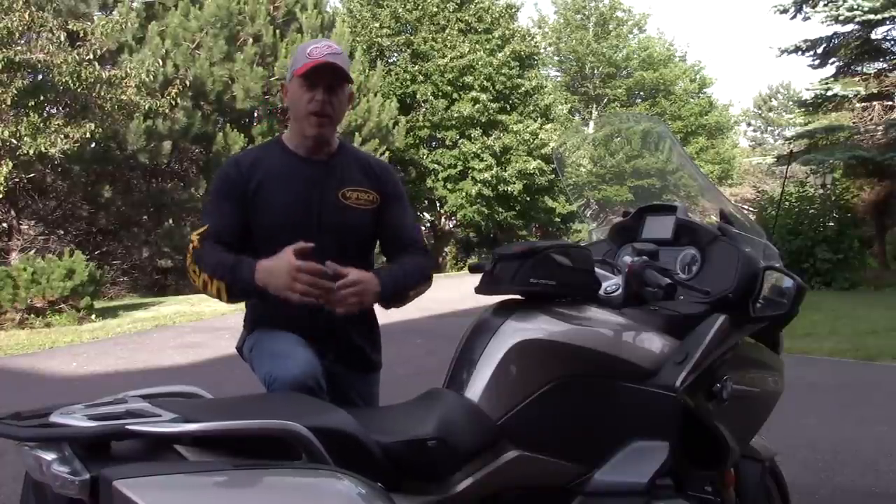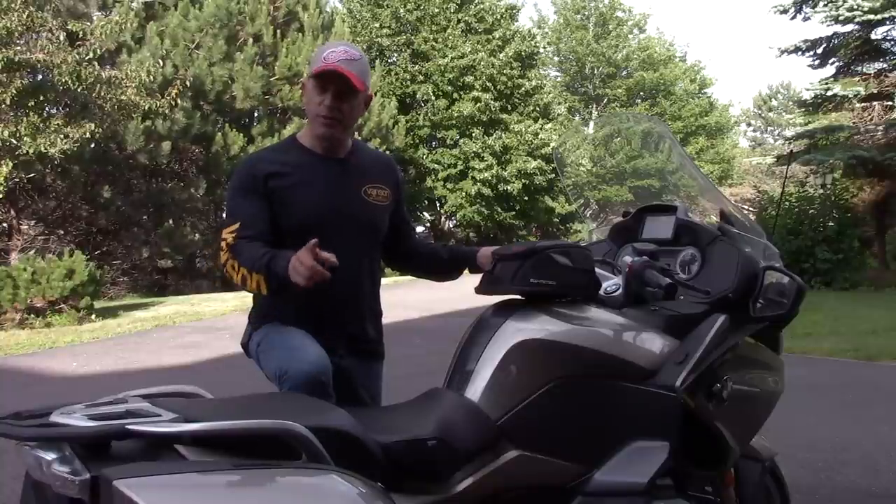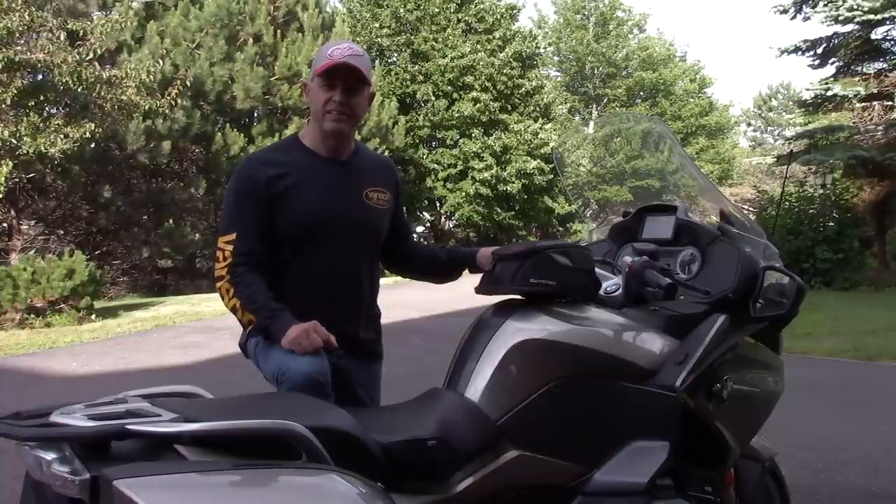On that note, it's a beautiful night and I think I'm going to go for a ride. I hope you're riding as well — until next time.